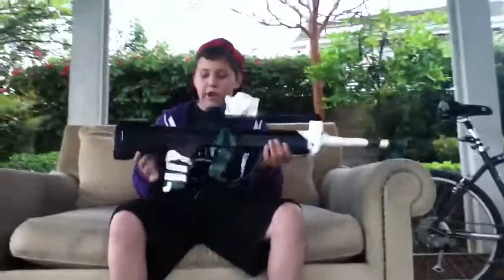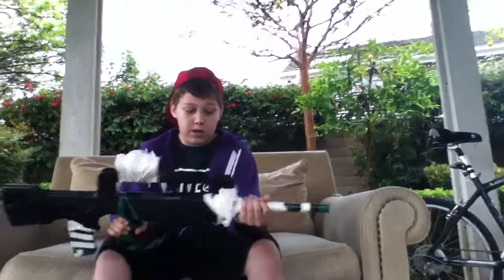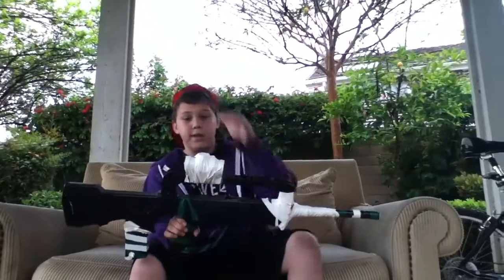Hey YouTube, I'm going to show you the gun that I just got, the FAMAS. It has a PVC pipe suppressor. It really muffles the sound a lot. People when I shoot this say it really suppresses it.